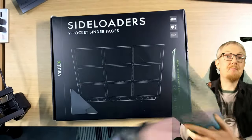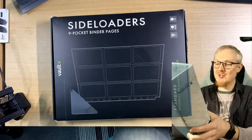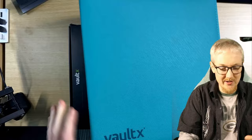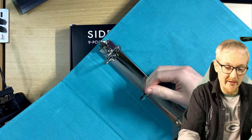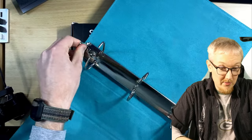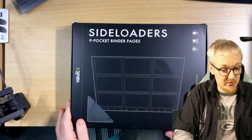I also have the Vault X large folder here — you can't really see it because of my green screen. This folder has a massive ring binder; the whole folder is a soft fabric and feels very nice. The ring binder feels very solid and durable — though I can come back after about a year to confirm that.